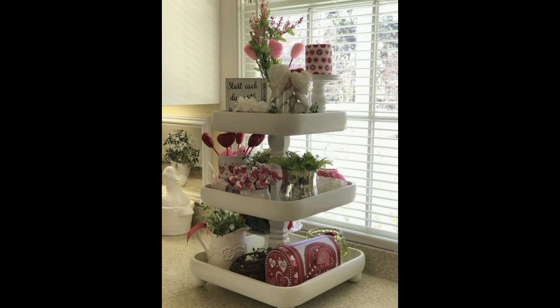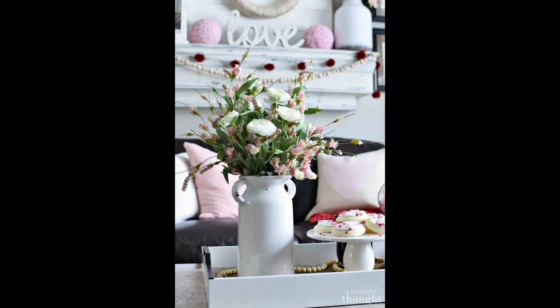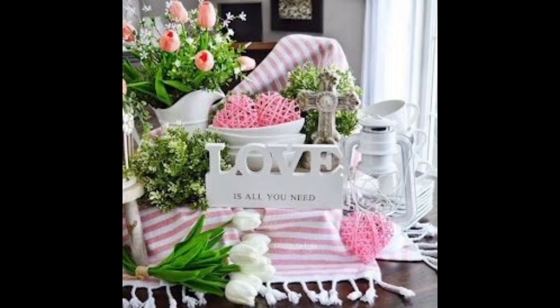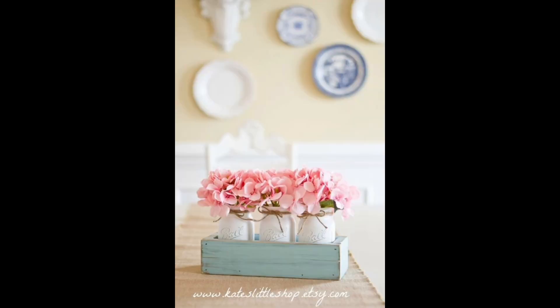Add layers. A good vignette is made up of different layers of items that create depth. Add items at different height levels to your vignette by using items of different sizes. For example, you could place a large vase of roses on the bottom layer, then add a smaller vase of flowers on top of that, and finally place a small box of chocolates or a picture frame on top of that.